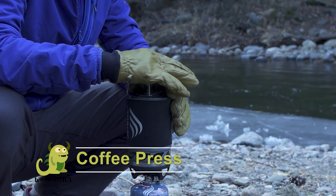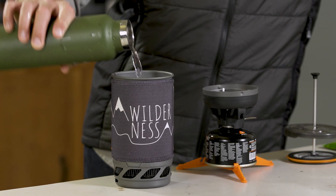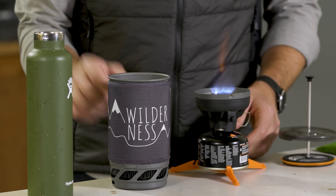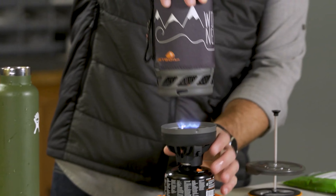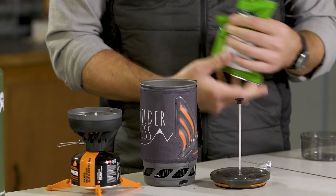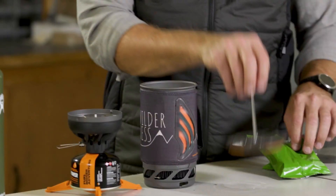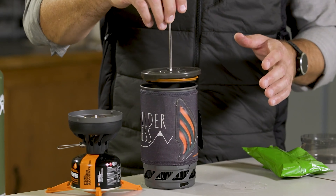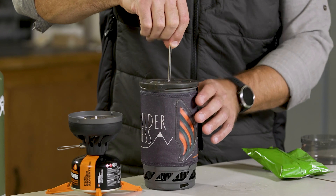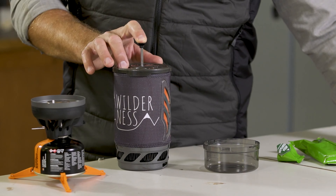The coffee press is made of high-temperature, durable nylon with a microfilter that provides a smooth, rich flavor. It comes in two sizes — 0.8 liter and 1 liter — depending on which Jetboil cooking system you are using. The stem and basket detach to easily store in your cooking cup. Coarse grind or French press grind is recommended.